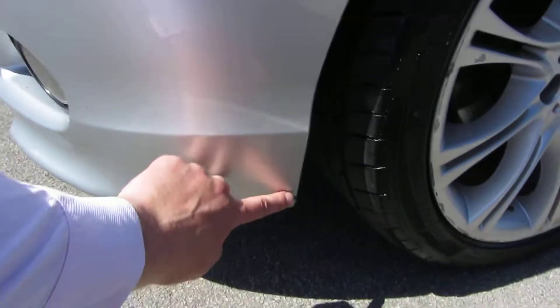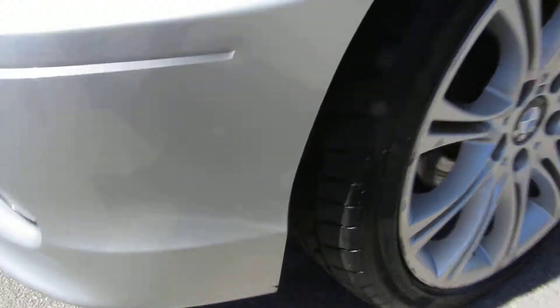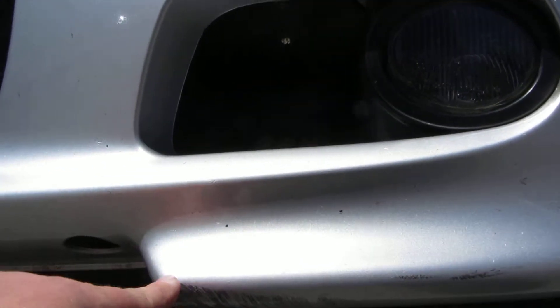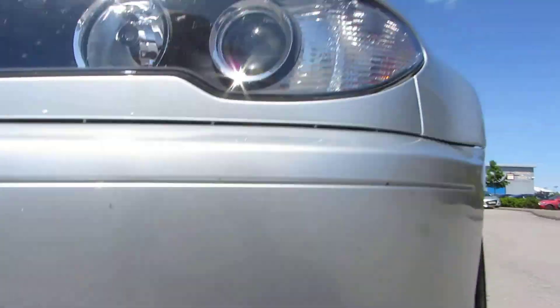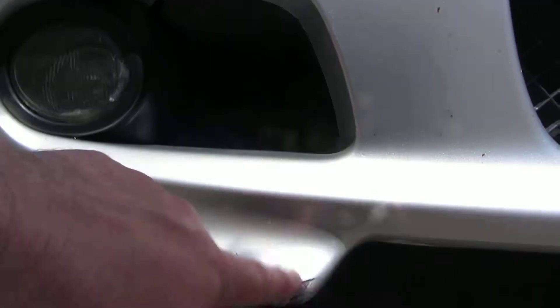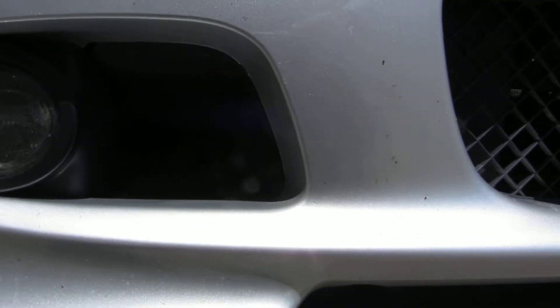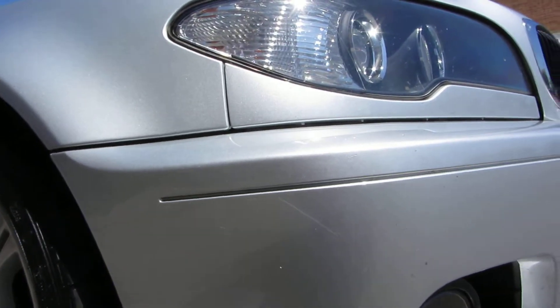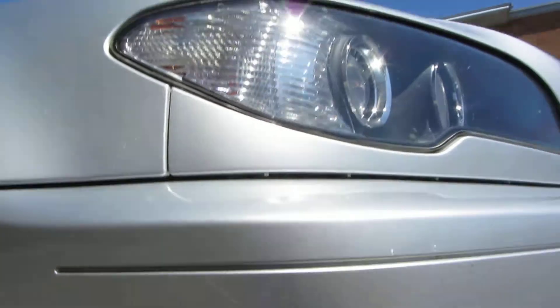Front of the car here — got a bit of a chip there, and same story on the front end here and underneath there as well. Needs a local repair. Some chips on the front end, needs a local repair on this side, and that needs some buffing. I can't get my fingers into these scratches on the front there.